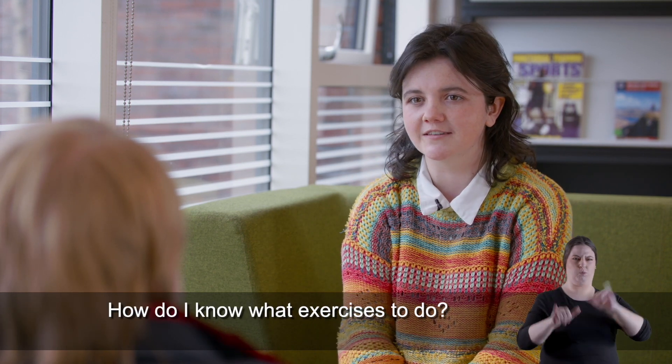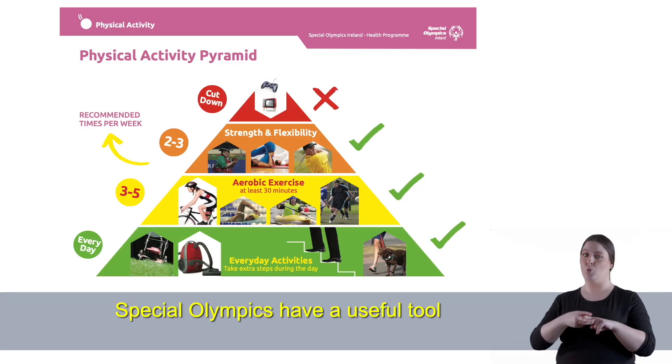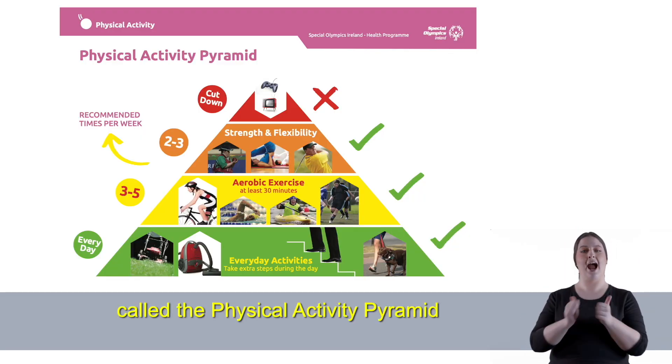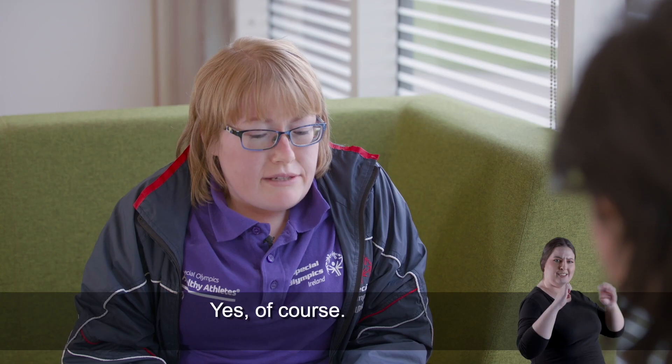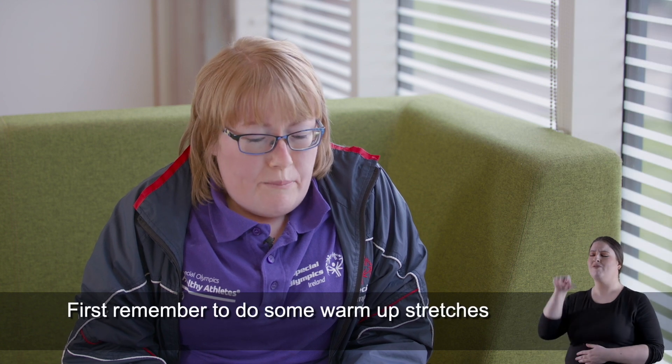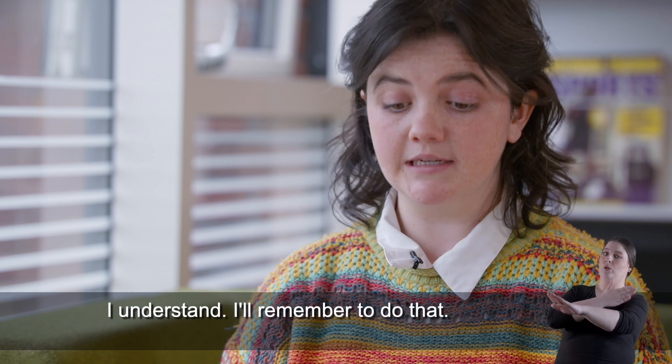That sounds like a great place to start, but how do I know what exercises to do? Special Olympics have a useful tool called the physical activity pyramid, and it shows us that loads of different exercises are possible. Could you show me some exercises? Yes of course! First, remember to do some warm-up stretches before we start. I understand, I'll remember to do that.